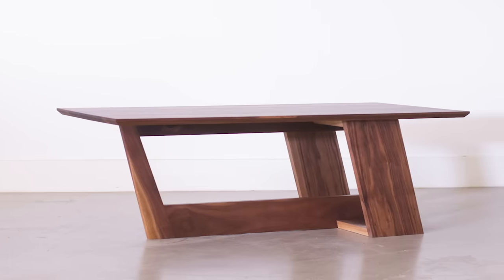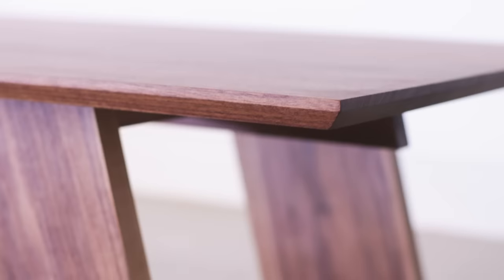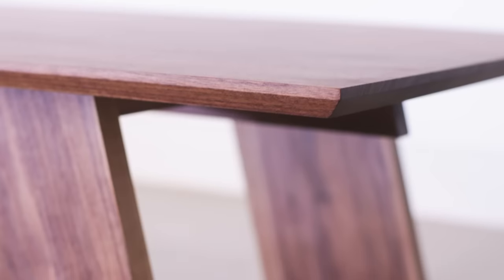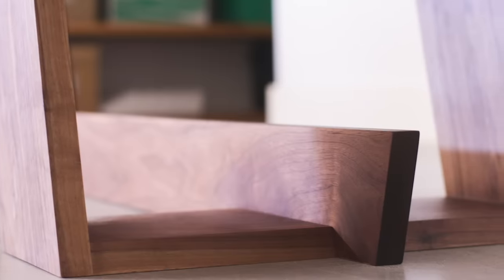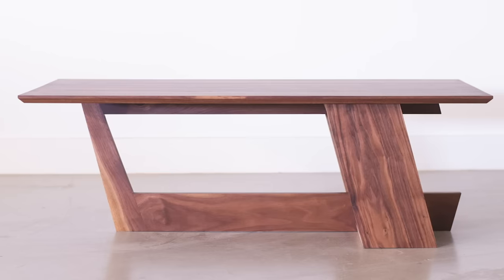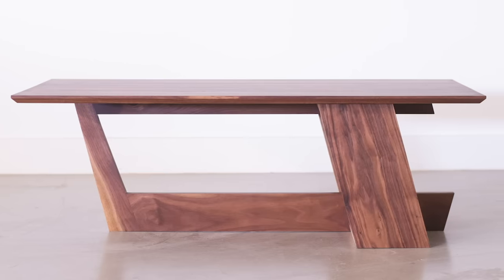Today we're gonna build this coffee table really fast. Well, slow — but it looks fast, you know, because of the angles and the way it kind of leans forward. It looks like it's moving almost, so in my mind it kind of looks fast. Hey Sean, they get it.